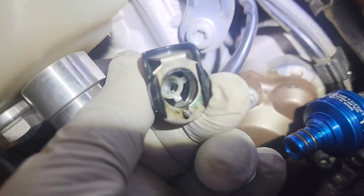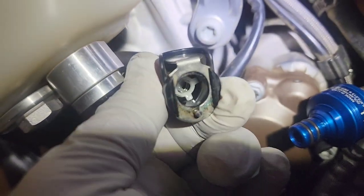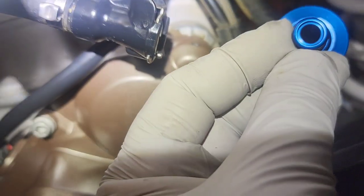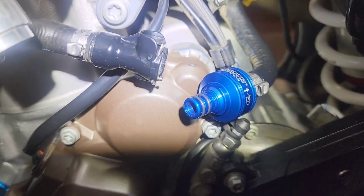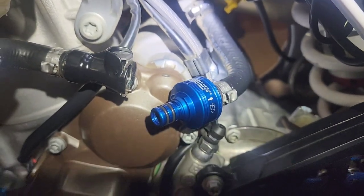Actually, there isn't an OEM filter in there — that's just the mechanism for locking this. I think you could put a filter in here if you needed to. It looks like it's recessed for the OEM filter, but I'm not going to do that because it has a good filter here.